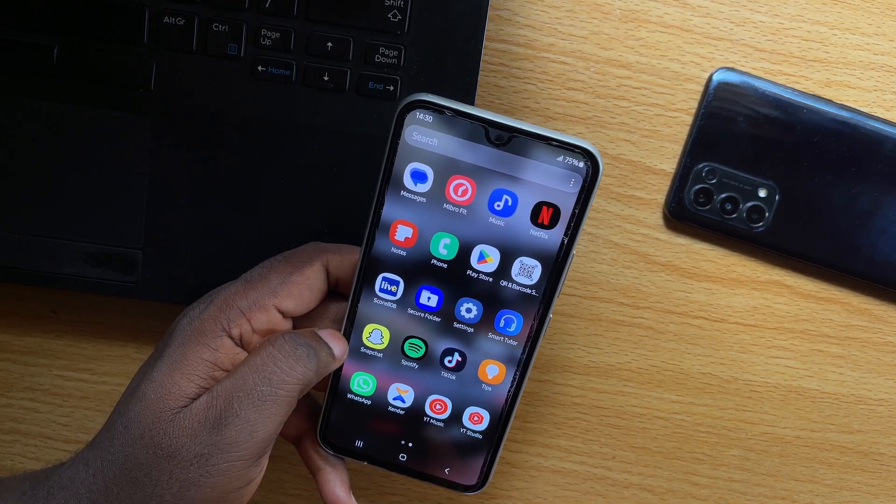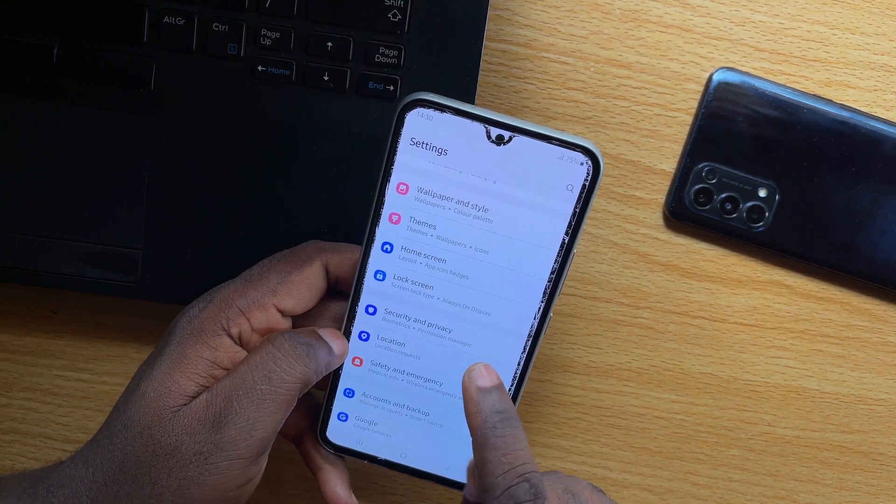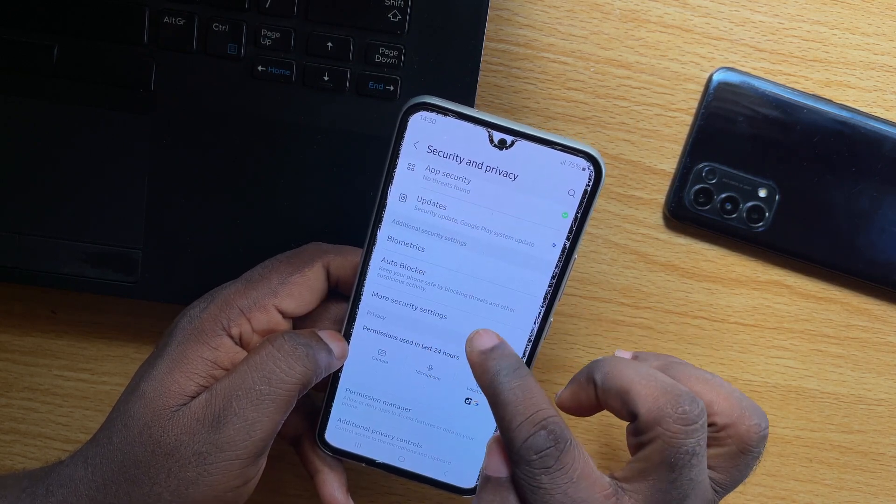Now, to uninstall the Secure Folder on your Samsung device, you want to go to your phone Settings, scroll down and click on Secure and Privacy, then you want to scroll down again and click on More Secure Settings.